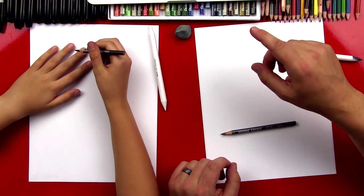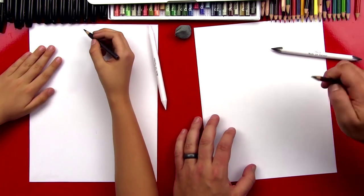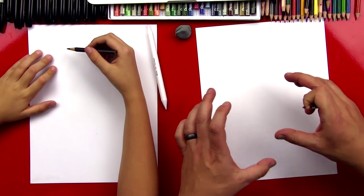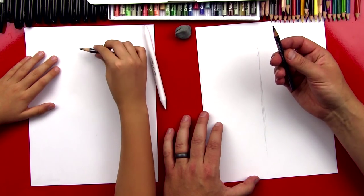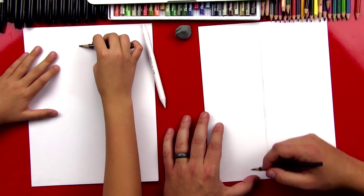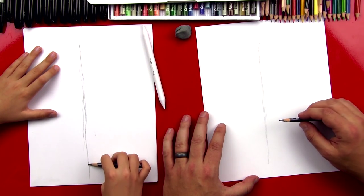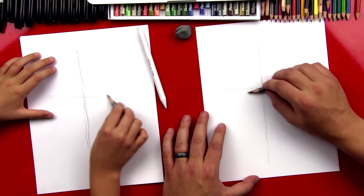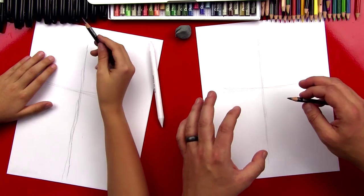We have a reference image on our computer — we'll leave a link in the description so art friends can click it and look at the same image we're using. So the first thing I always do is start with a really light drawing — just a line drawing to lay out everything we're going to shade. I start with a center line, and notice I'm holding the pencil differently — like this, almost like a paintbrush — so it's easier to get a nice light line. Then we do a cross line to mark where the eyes will go.